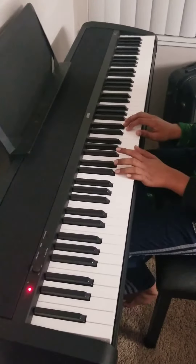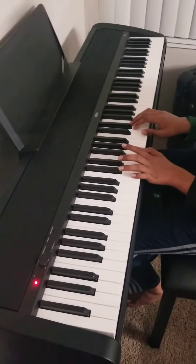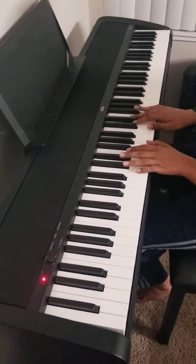And now I'm going to play the entire song without saying the notes. So let's start.